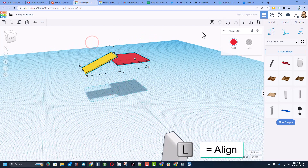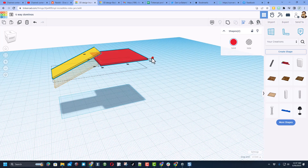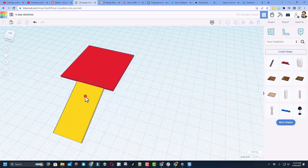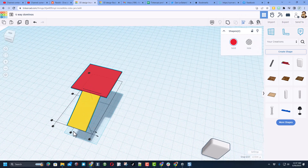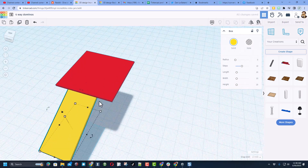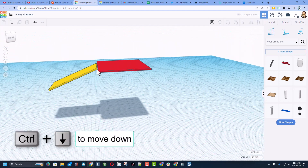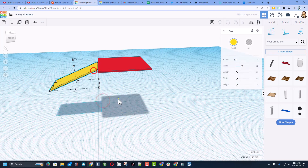Now I can align these by pressing L for align — I want to align it to the top of this one. That looks pretty neat. Let's do L for align again and align it this way, then nudge it out to the edge. It's not quite connected but that's still going to be perfect. I'll lower it one chunk — Control Down — bingo.